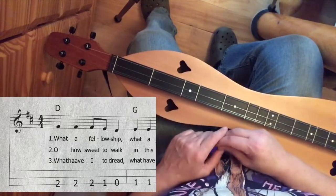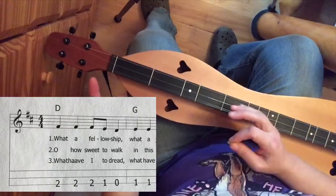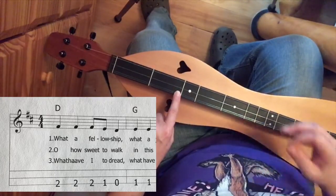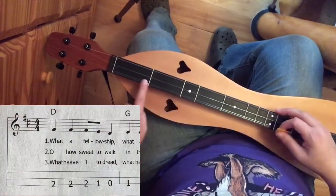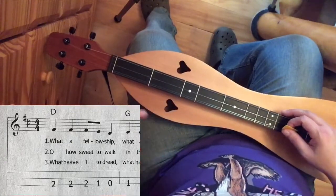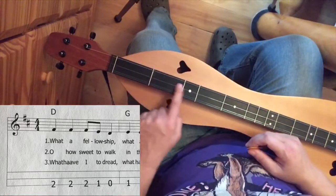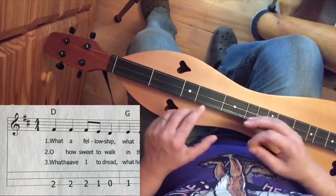As you can see there, the first thing we have is a 2. That means we press down the second fret — and that's the first note. Then we see 2 more 2's, a 1, and a 0. A 0 means we play that note open without pressing anything down. You'll notice there are no numbers on either of the other two lines, which means those strings are not played.